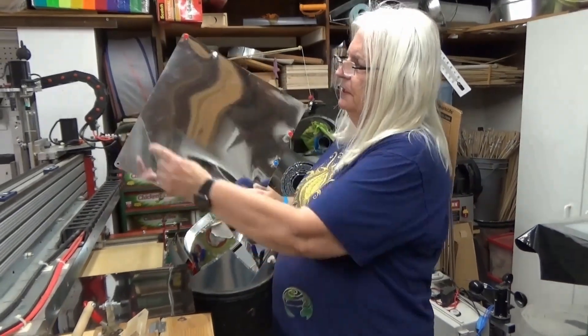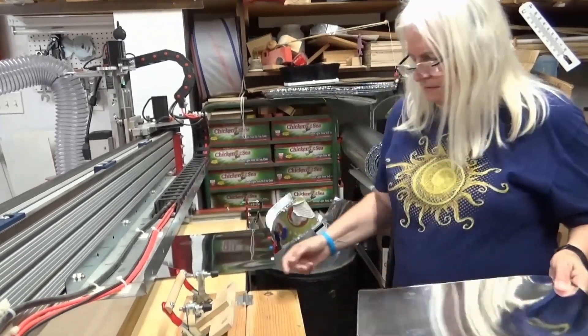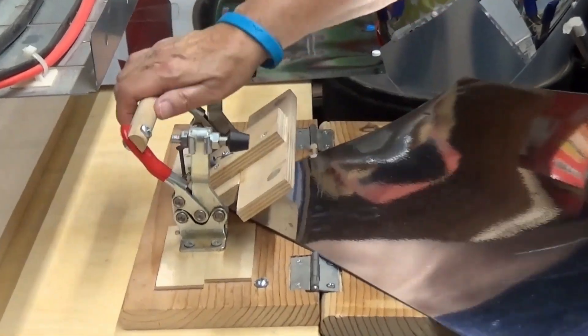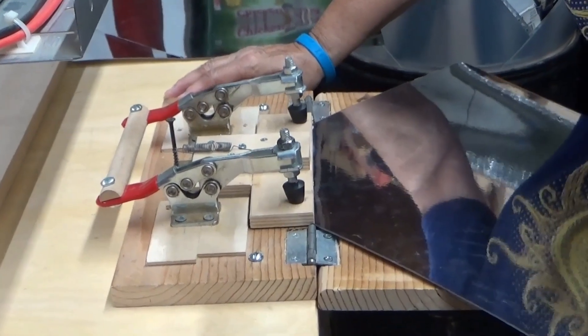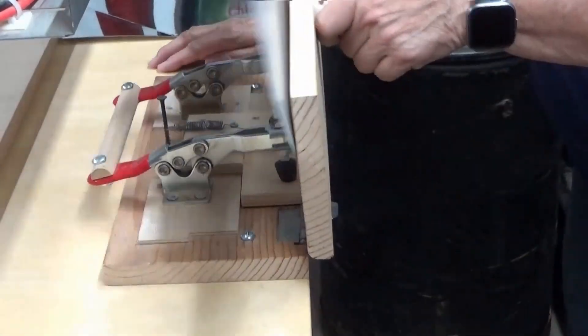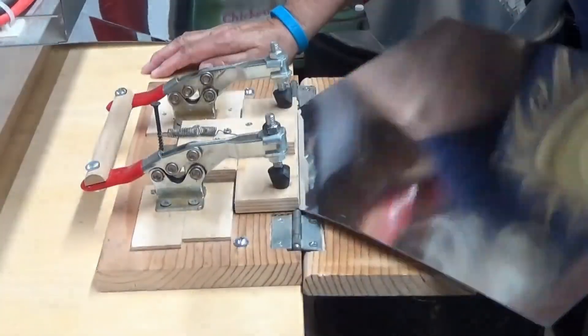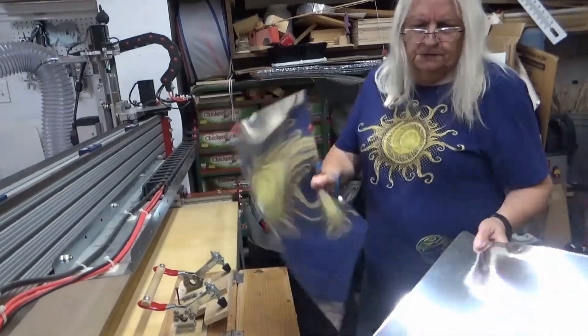The next step is to put a crease in the corner. We use this jig that has been made, and we put the panel in there, push it down, and then give it ten bends. And you can see we've got to that point.